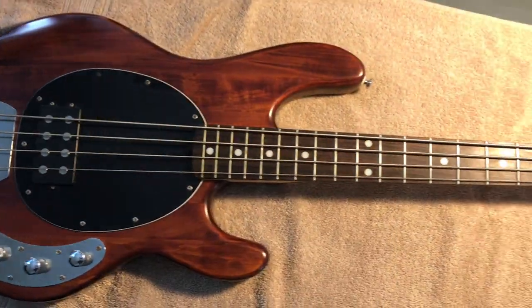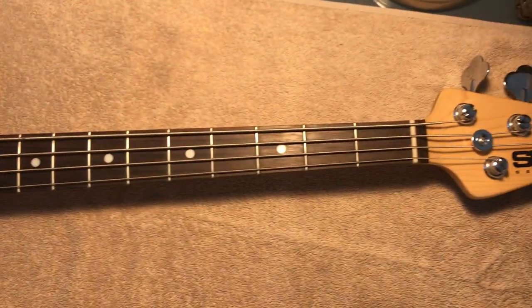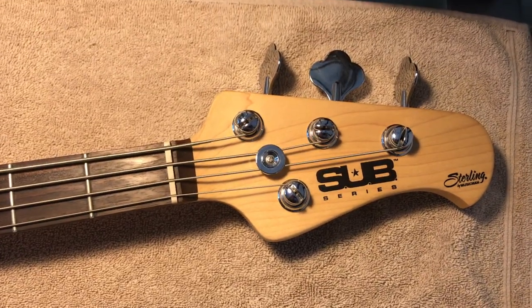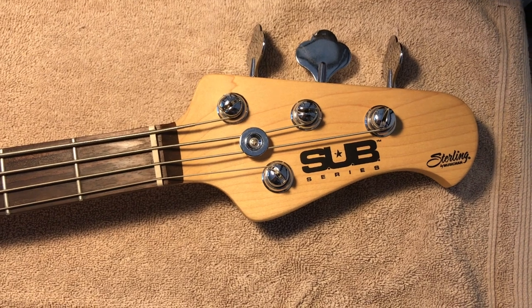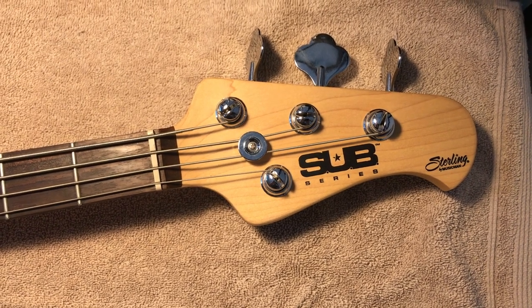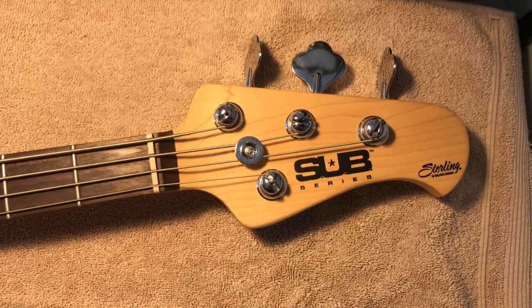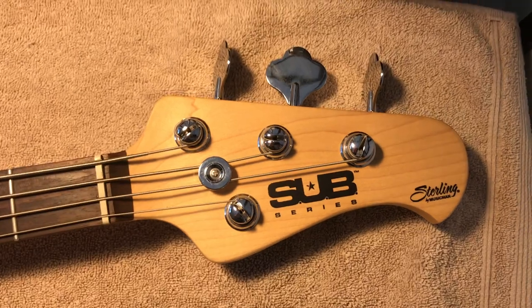We have a nicely economically priced bass by Sterling from Music Man and everything is good except one of the tuning machines busted off. We're going to go ahead and replace that, do a little video, and hopefully this will help other folks in the future. It's a very simple repair — the key thing was finding the right tuning machines that matched.